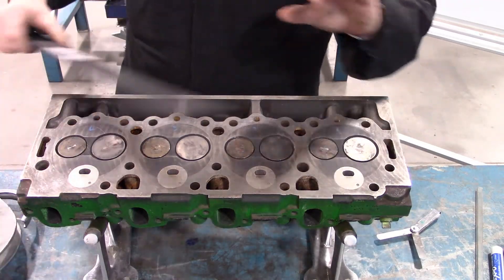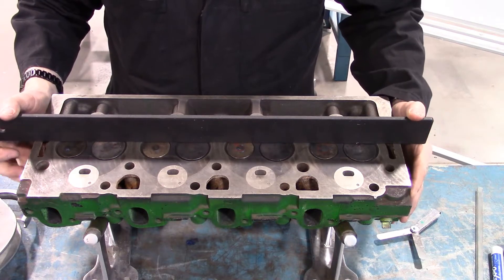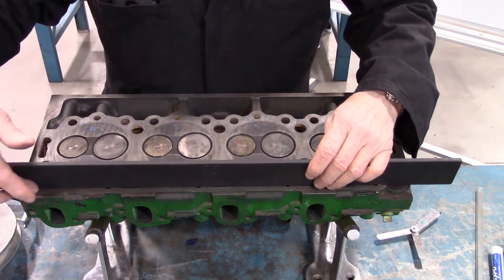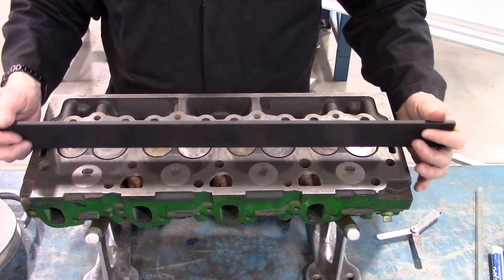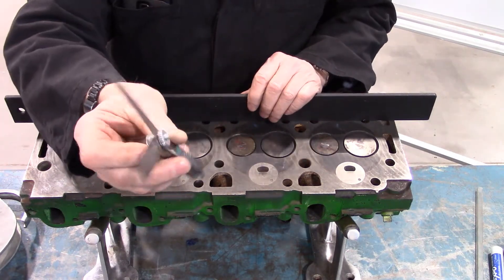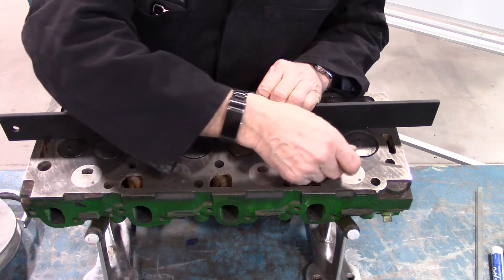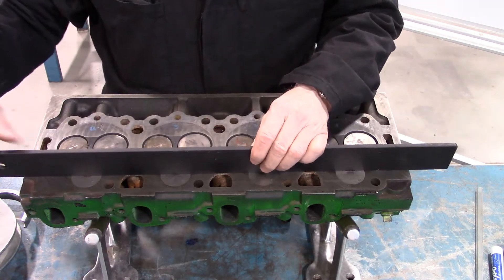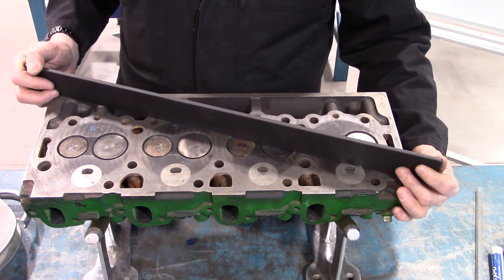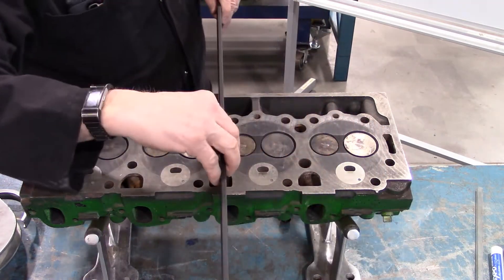The first thing we're going to look at on the cylinder head is to check the flatness. It's important — you're going to need to look at your service manual and get the correct specs. You should be looking at at least three positions along the length of the head: one edge, the second edge, and the third edge. You'll use your thickness gauge to see whether it protrudes or extends underneath the straight edge in all positions. Other than the three positions, we are also going to do diagonal — corner to corner in both directions — and then across the cylinder head in several locations as well.